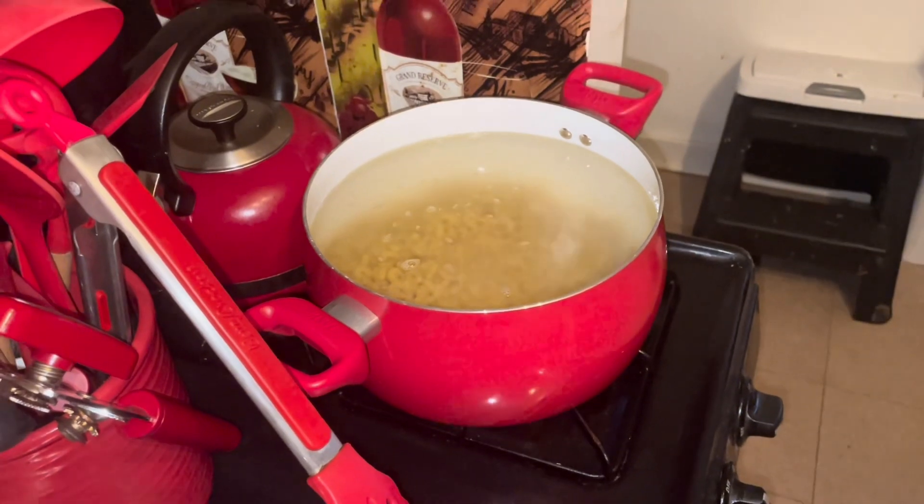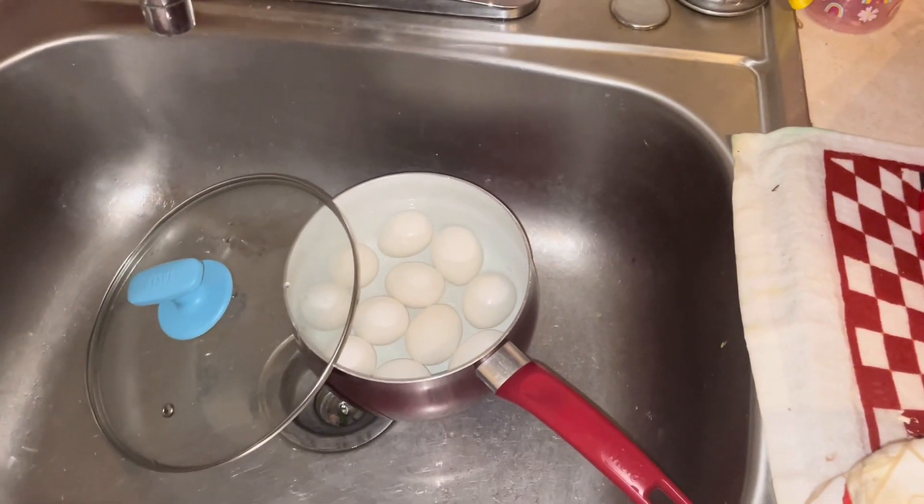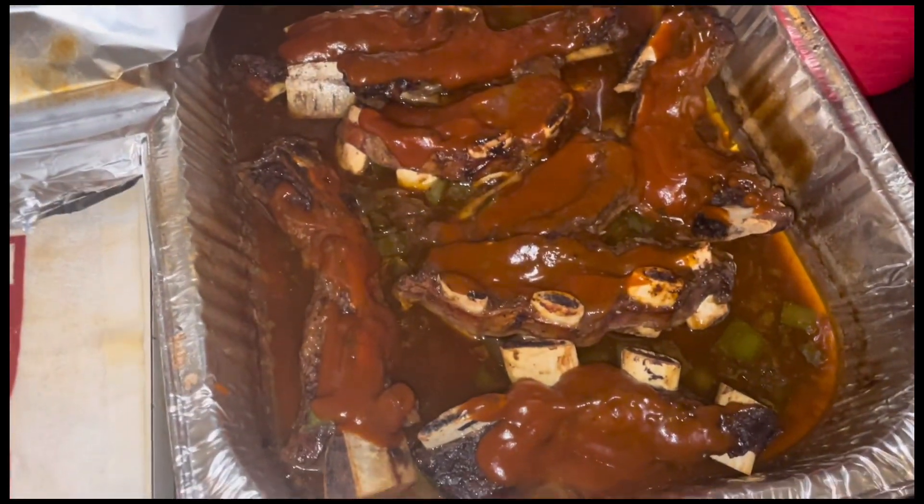I've got my noodles on for my baked macaroni and cheese and my mac and tuna salad. There's my deviled eggs I'm gonna make, and there's the ribs.